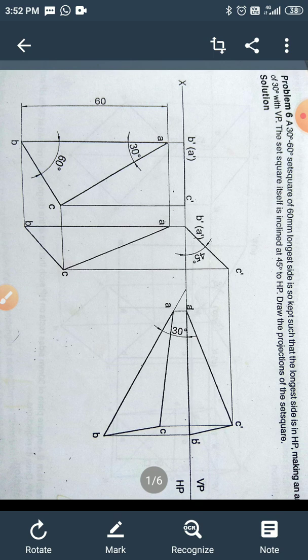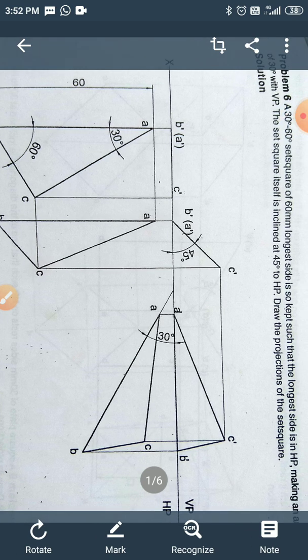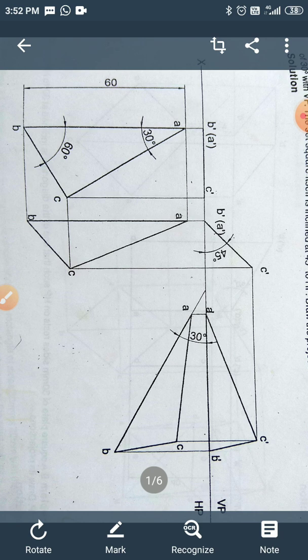This problem is in your question bank with solution — problem number 6. We are discussing different planes; the first is the equilateral triangular lamina and the second is the set square.